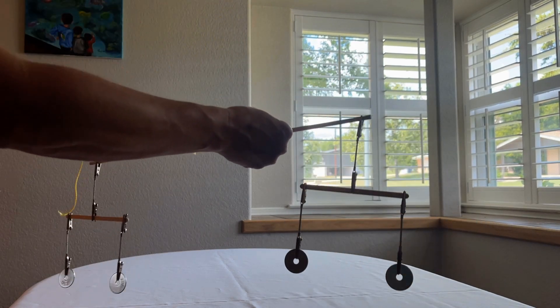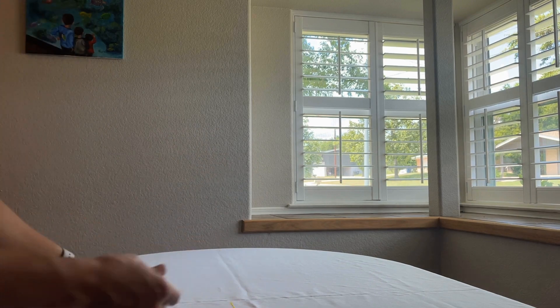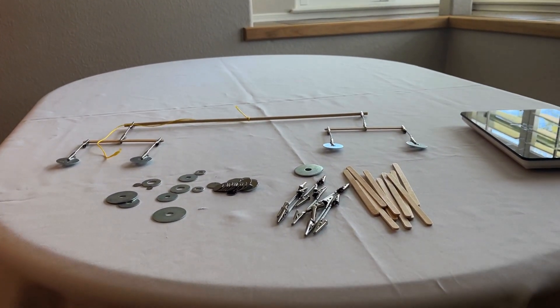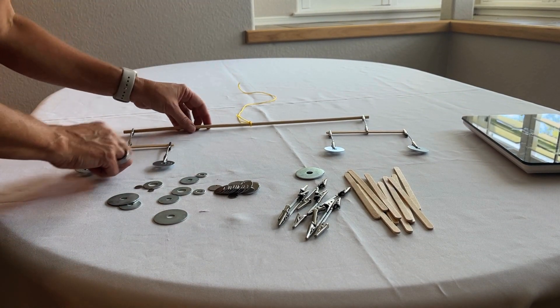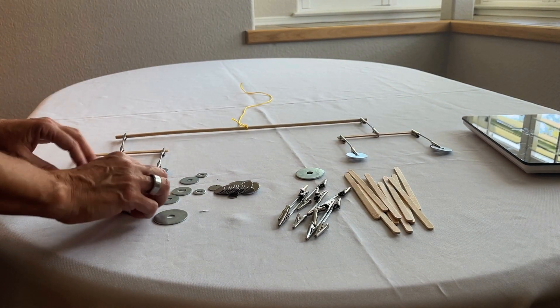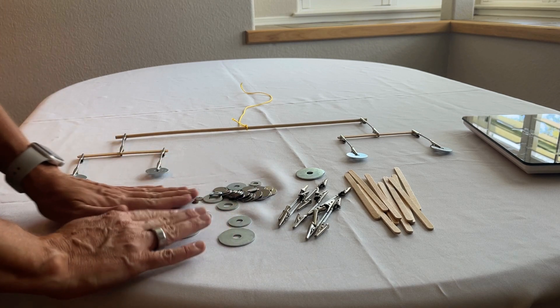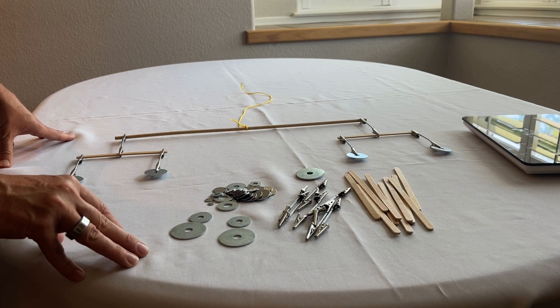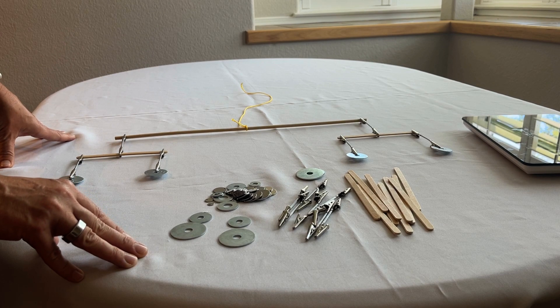Students are going to get to build one on their own and get really creative with this. They're going to be doing a basic symmetrical sculpture, and can take it wherever they want to go. The big idea is that they need the same weight on either side.